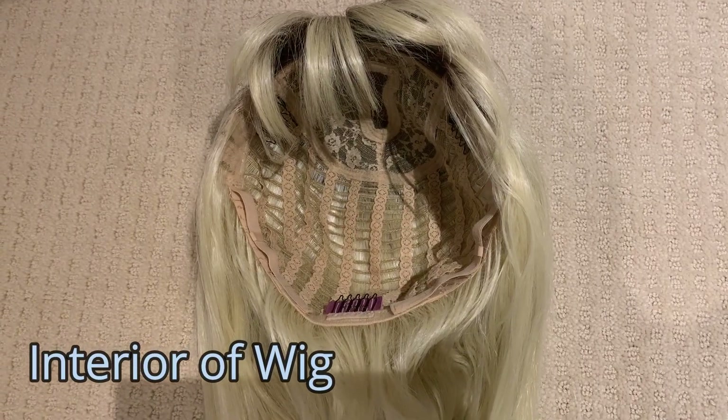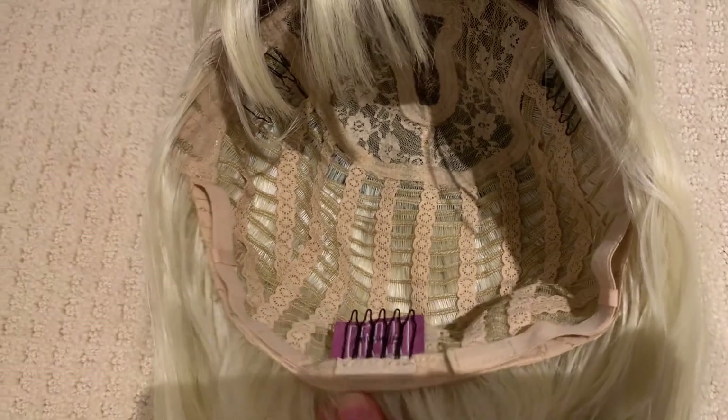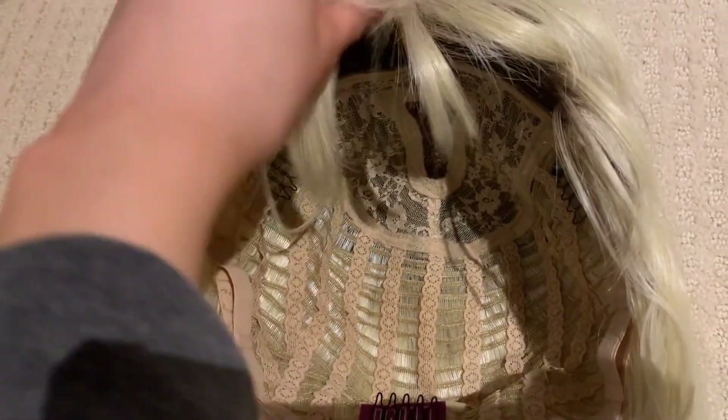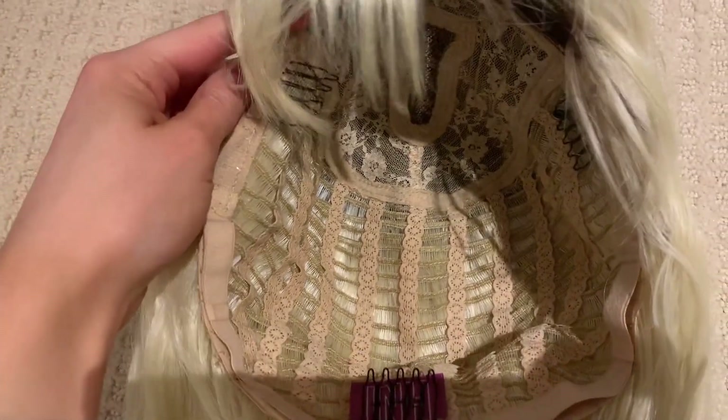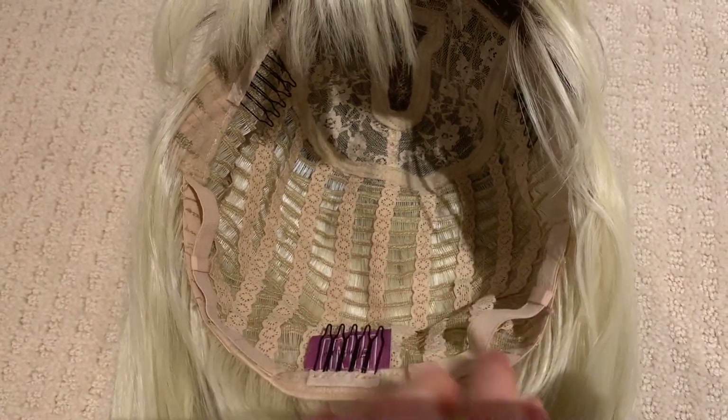For the versatility of the wig, it's very good. It has lots of different features that allow you to adjust and size the wig to your head depending on your head size. Here is the inside of the wig — you can see it has all of those pronged clips that help keep the wig on your head and keep it sturdy. You can also see there's a band at the back that you use to tighten the wig.